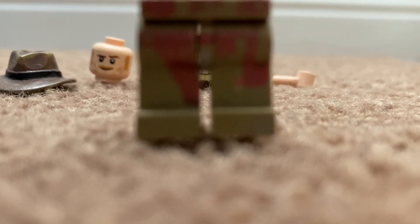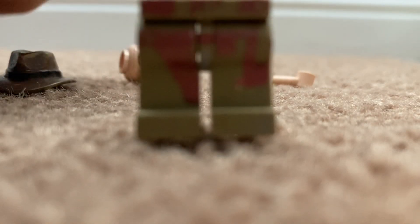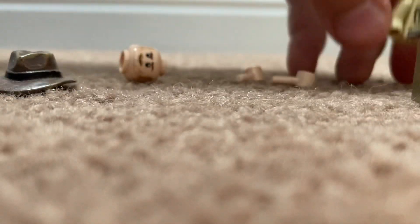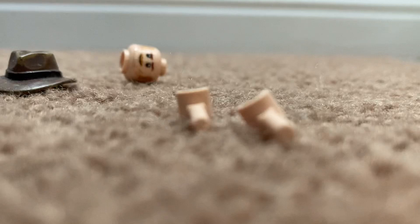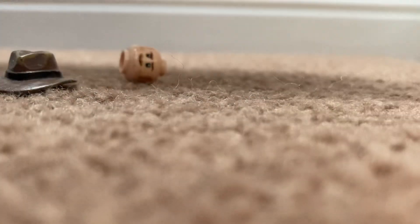I painted on a belt, but if you don't want to, it'll still look good. After that you're going to get this torso from a police officer, I think. After that you're going to get these light nougat hands.